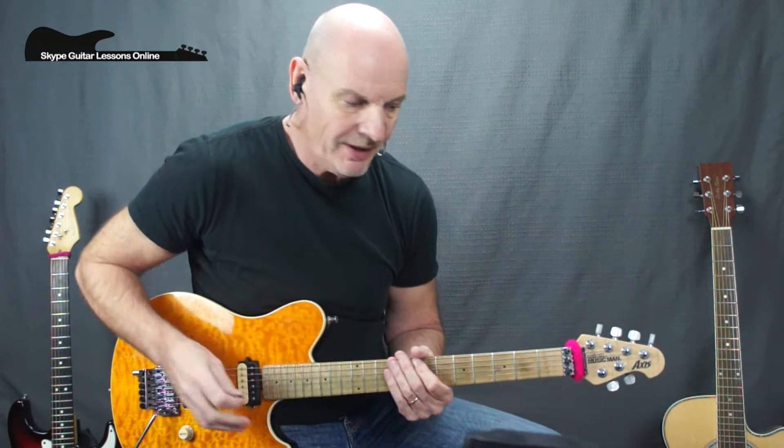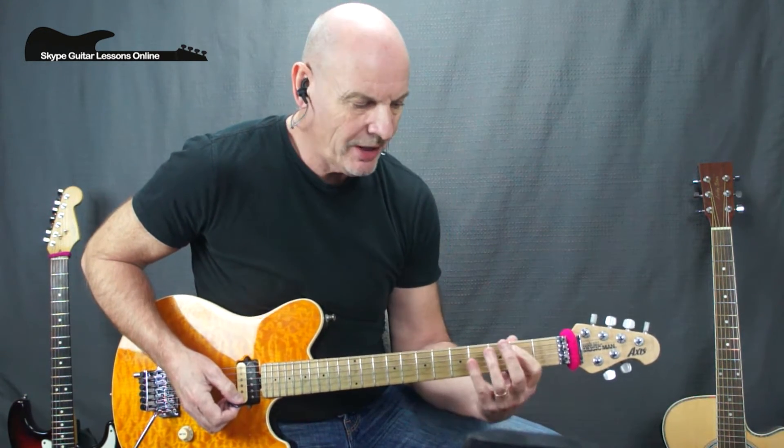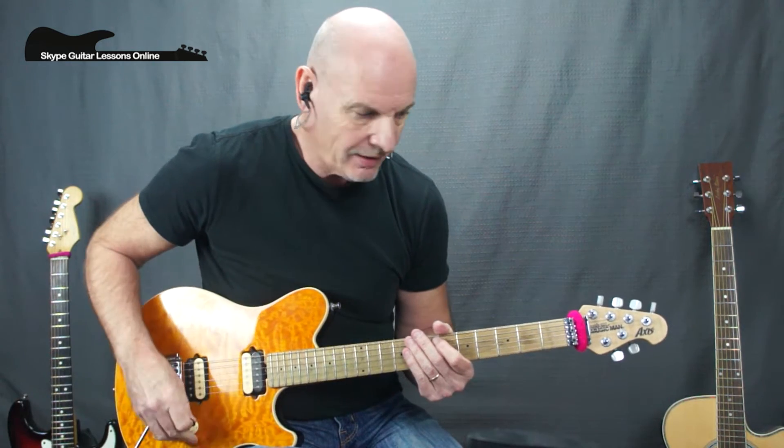From there we've got two bars of an E power chord. One guitar plays it down in the low position for this low E sound, and another guitar — which would probably be Vivian Campbell — plays an E5 across the G and B strings. So I'm playing an E5 on the low strings and an E5 across the G and B strings, which just fattens the whole chord up. Then we go back and repeat the first two bars of that intro riff, then back to the E power chord.